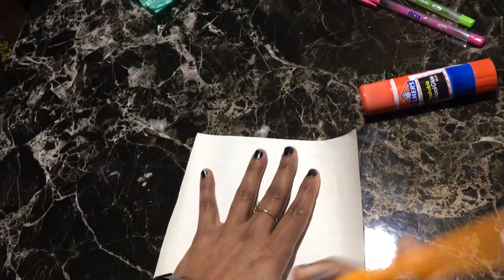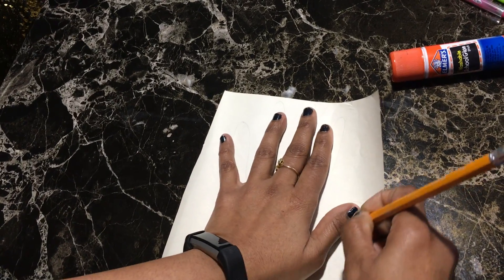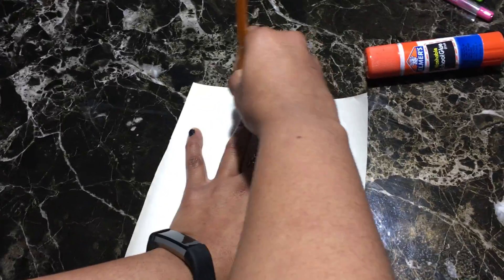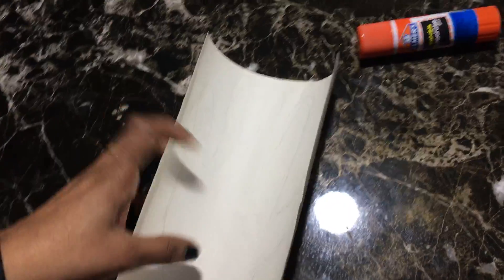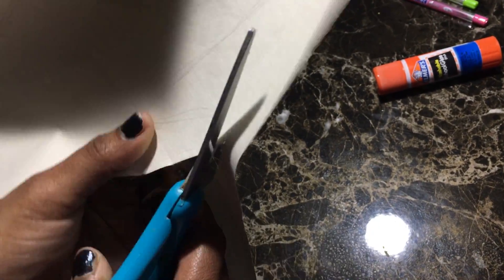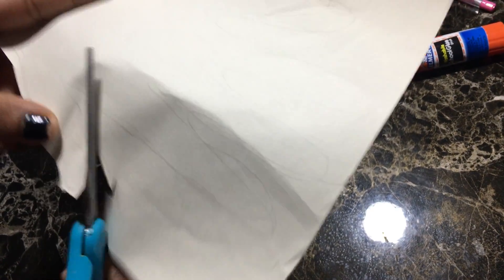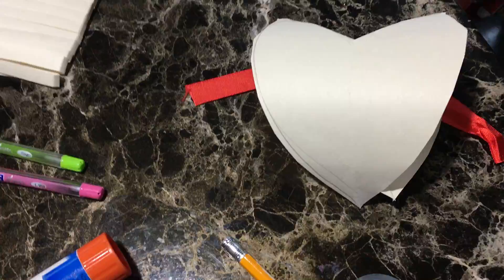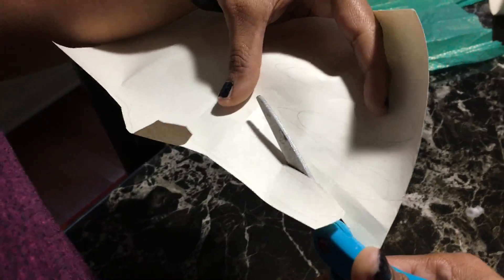You can also trace your hand. After tracing your hand, you can cut it out like this.